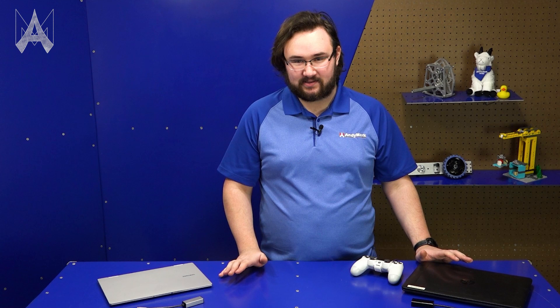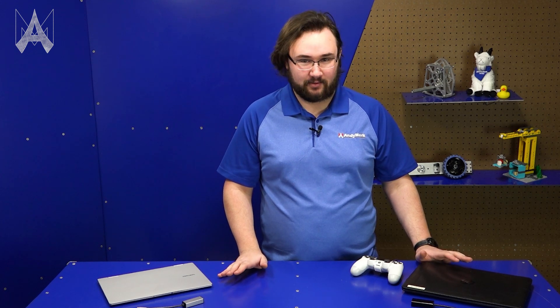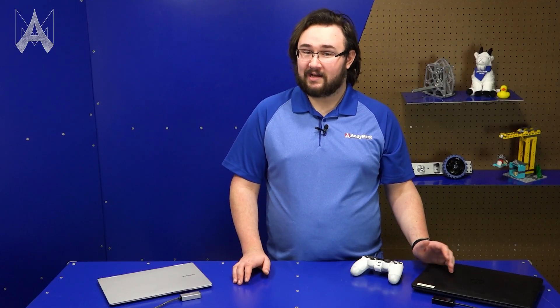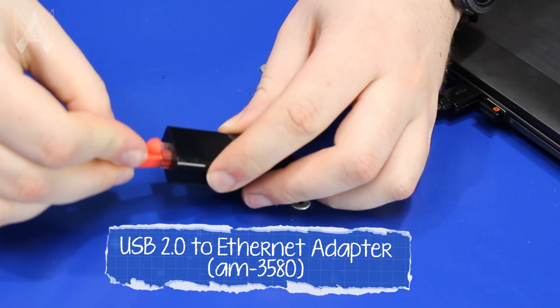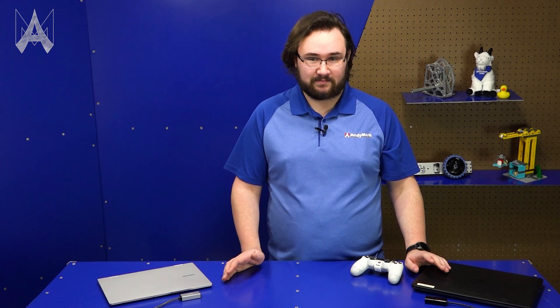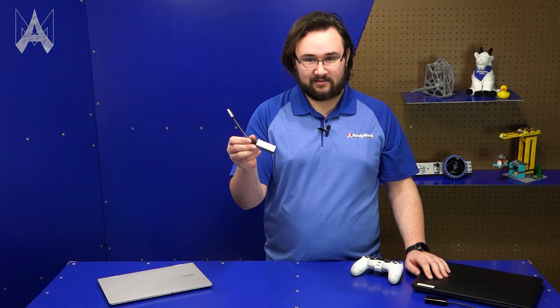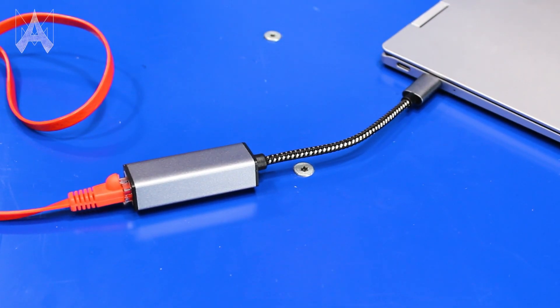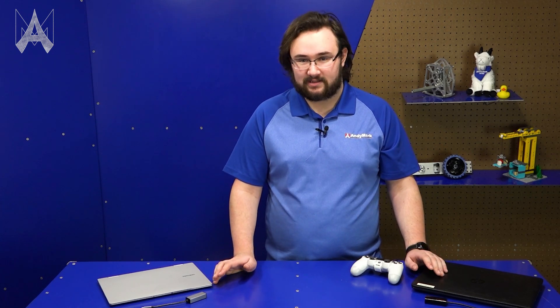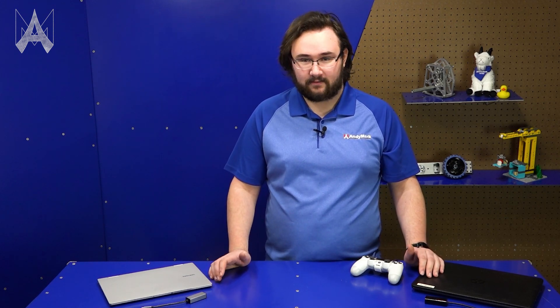To every match you should be bringing your driver station with its laptop and controllers. We recommend bringing a driver station laptop with a built-in ethernet port. If your computer doesn't have a built-in ethernet port but does have a USB-A port, you can bring a USB-A to ethernet adapter. If your computer only has USB-C ports, you can get a USB-C ethernet adapter or a USB-C hub with an ethernet port. Without an ethernet port or USB to ethernet adapter, you won't be able to connect to the field for your match.